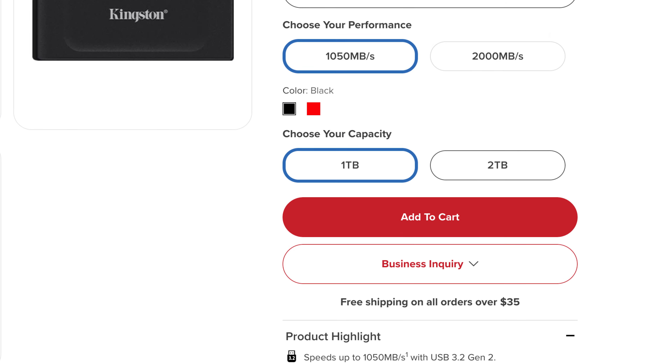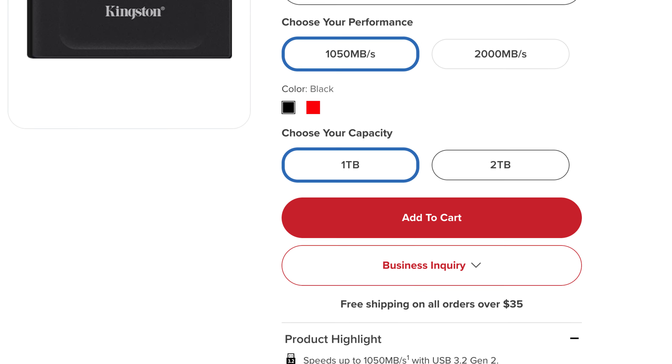If you're looking at Kingston's lineup of external SSDs to pair with your Xbox, the Kingston XS1000 is small and super fast with USB 3.2 capabilities. You can pick it up in 1 or 2TB capacities, and the size makes it perfect for that multi-drive setup.